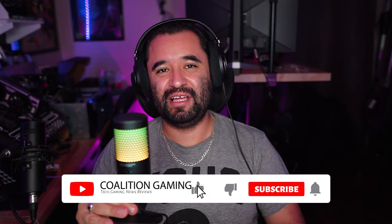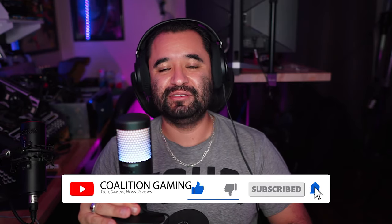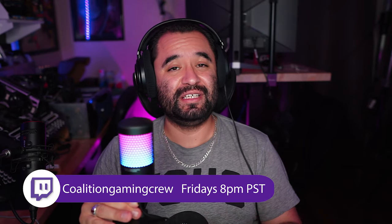Special thanks to Tacstar for sending this out — you were the first company I ever bought a microphone from for this channel, so it was really awesome that you reached out to send us this unit for review. If you liked this video, hit that subscribe button and that bell so you don't miss a single upload. I stream to Twitch every Friday at 8pm Pacific at twitch.tv/coalitiongamingcrew. If you want to stop in and talk microphone tech, streaming tech, or anything else like that, drop a follow and let's talk.